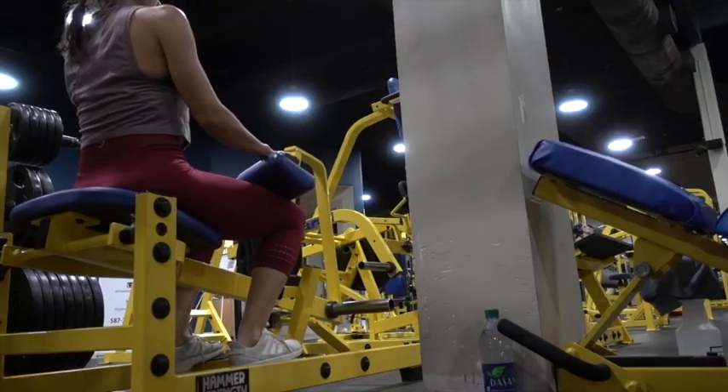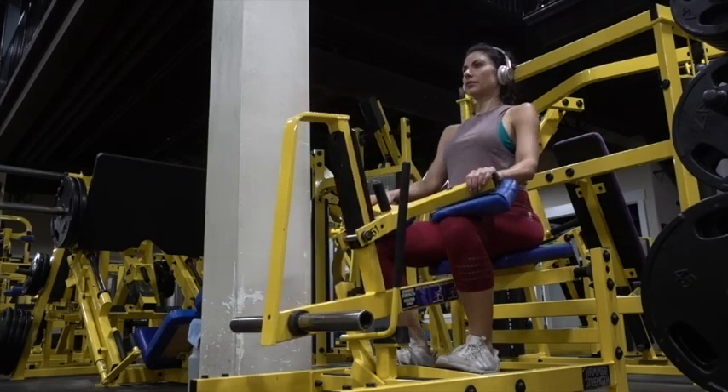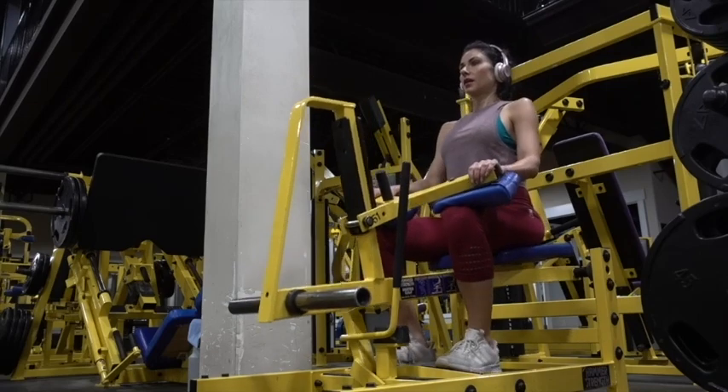I'm not using any weight on this move because I find this exercise in itself to be hard enough with no weight. I usually will increase it after I've done a warm-up set.